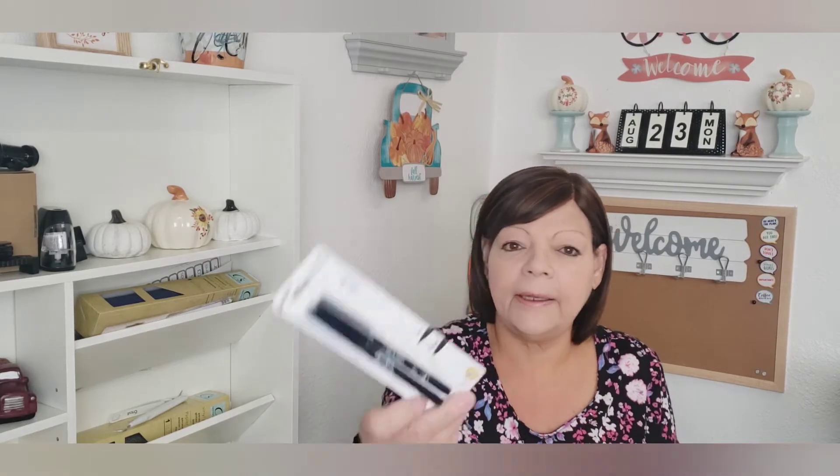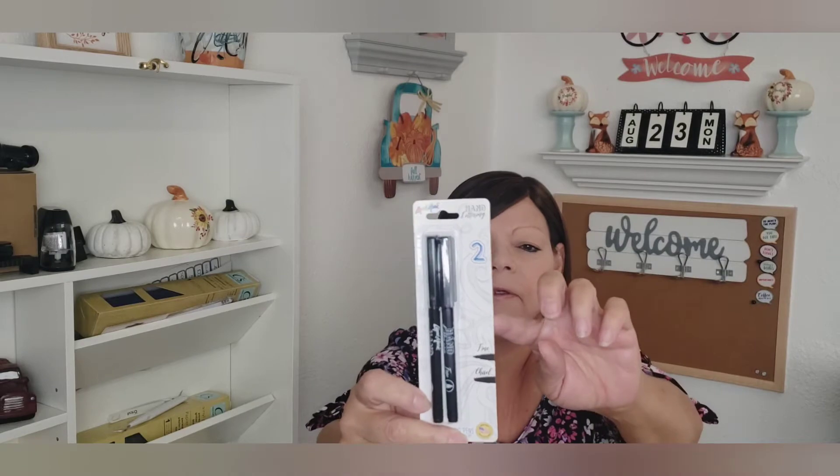Moving on to stationery. They had a 12-pack of Bic pens. I just picked them up — it says fine point. I'll probably give these to my dad; he's always looking for a pen. And then I got these hand lettering markers — chisel tip and fine tip on the back. I picked up a pack of those just to have. And then I picked up an envelope to send my socks for Allie. Two packs and one, so I got those.